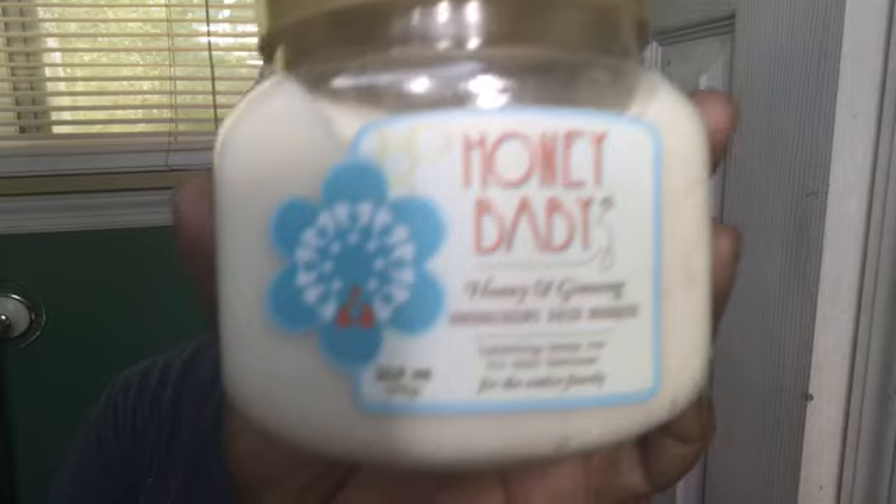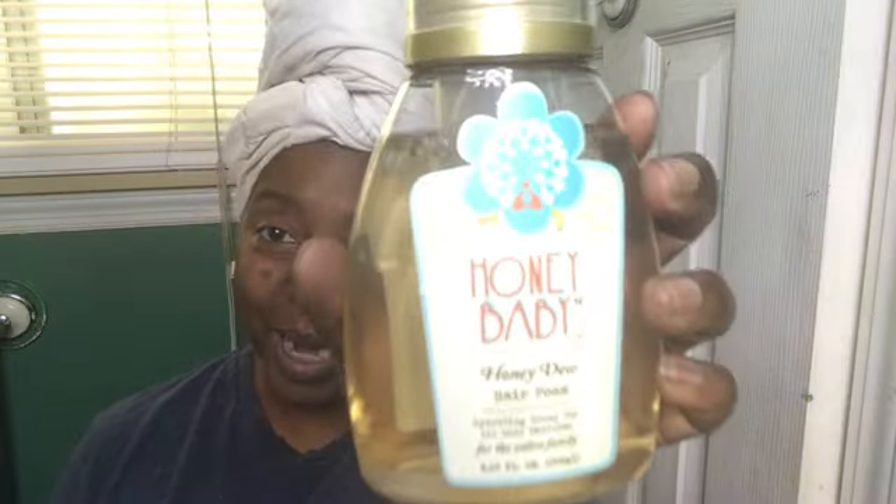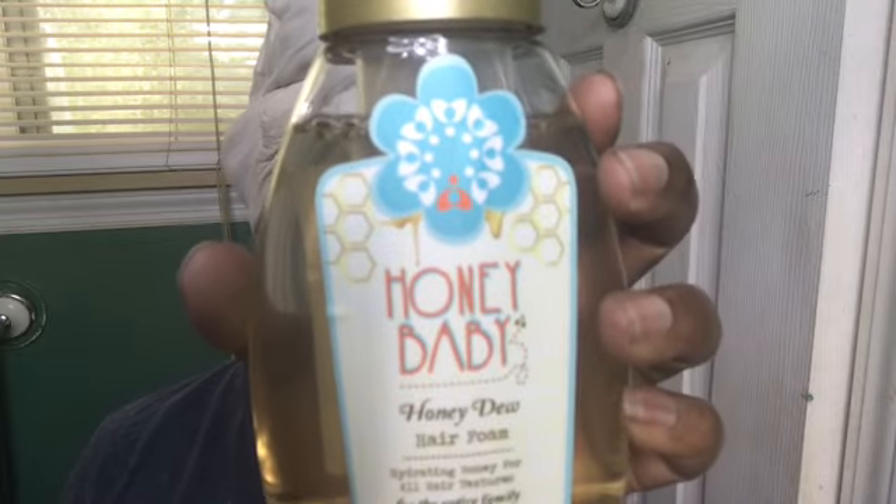I wanted to let you guys know what I condition with, and that is their mask. We are going really bold today — we are going to use the Honeydew Hair Foam as the styler. For type 4 hair, we're gonna use this foam as the styler. You guys know I love to push the envelope.